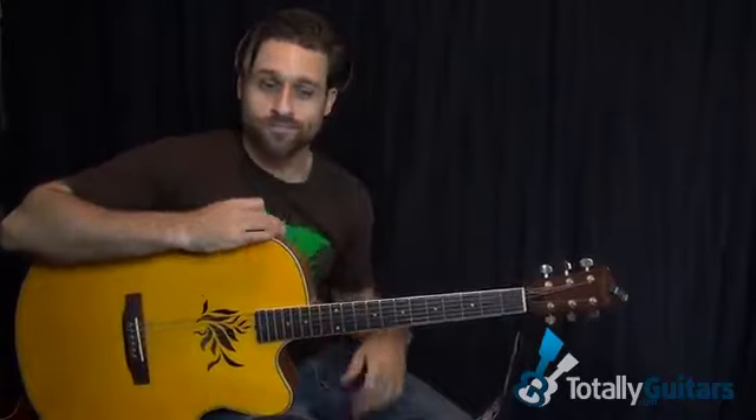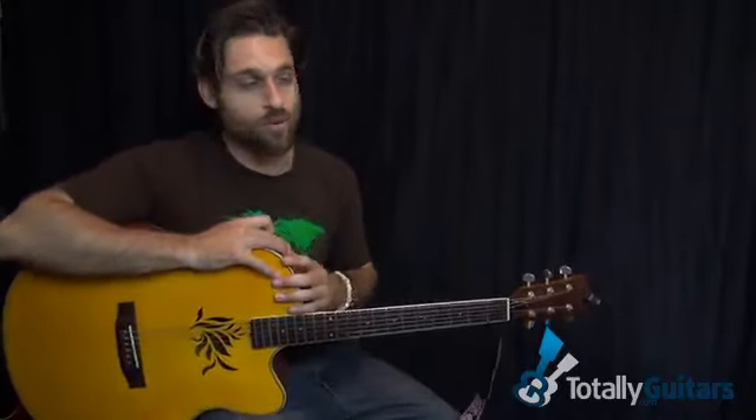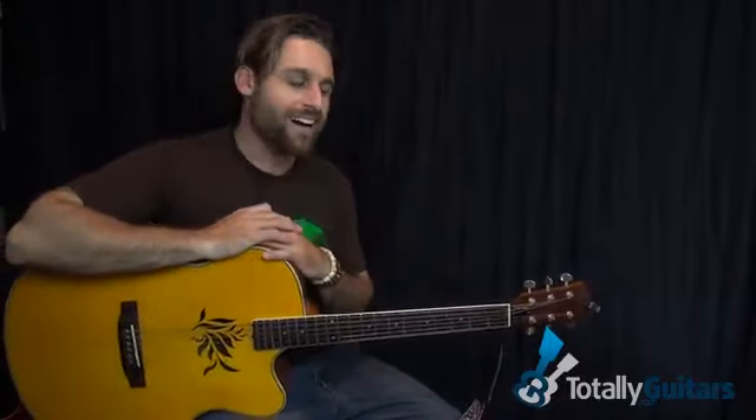Hey there, Max Rich here, and today we are talking about the song Ramble On by Led Zeppelin. It's kind of this really driving sort of acoustic song.